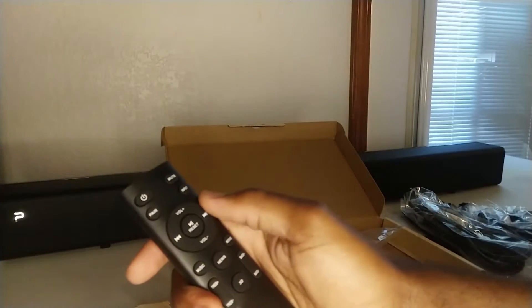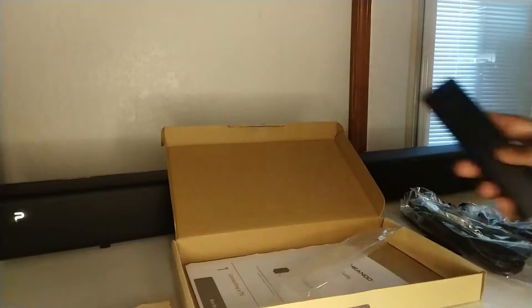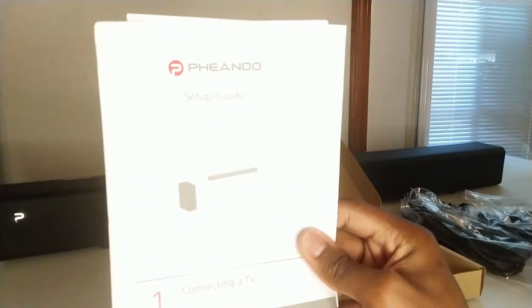In the other box is the remote control, and it takes AAA batteries which aren't included. Below all of that is a setup guide and a user manual.